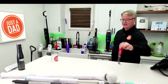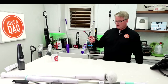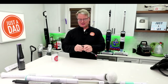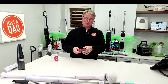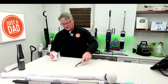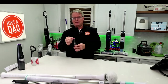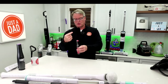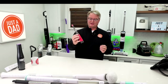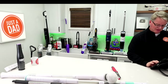Great stocking stuffer: the Rubbermaid Reveal at $17.38. It takes two AA batteries and is grippy and somewhat waterproof — not for dunking, but great for detail work. The bristles move back and forth rather than in a circle, but it's pretty powerful. A great little stocking stuffer made by Rubbermaid.